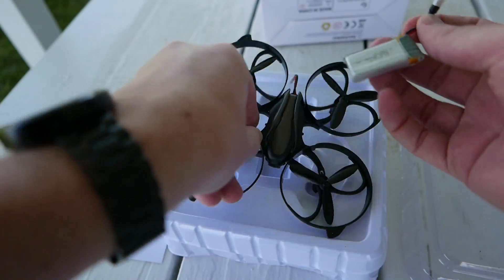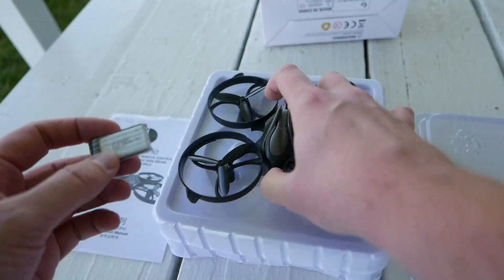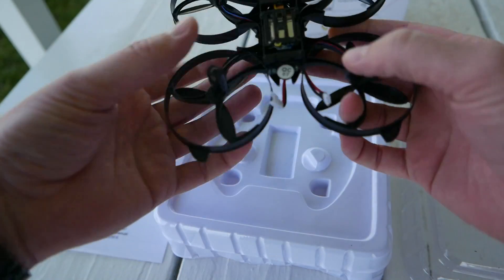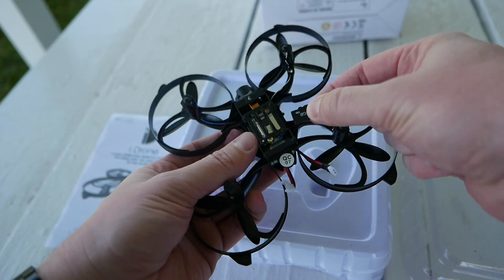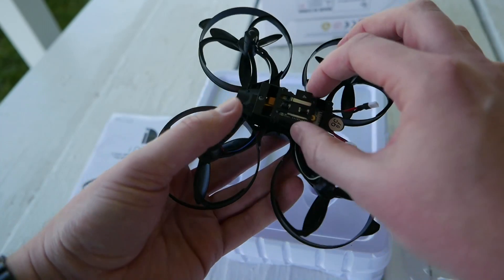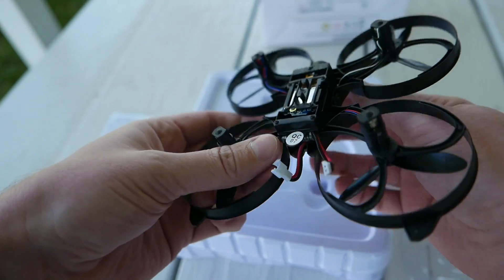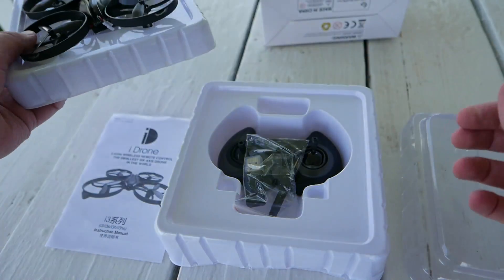It does come with a 350 milliamp hour, 3.7 volt, 25C one cell battery, and it is a fairly common size. I had a few other batteries that would fit in here. Underneath here is going to be your micro SD card slot. If it's upside down facing you, it's going to be on the right. I had a little bit of trouble finding it. I was trying to figure out if this is a wifi quad or if it recorded to an SD card. Mine also did not come with an SD card — not sure if they're supposed to or not, but be aware of that.